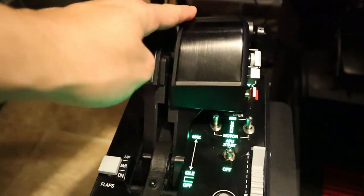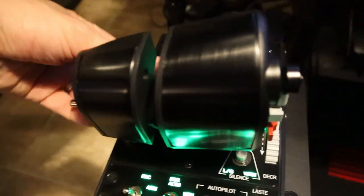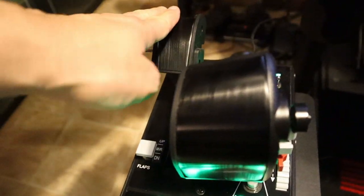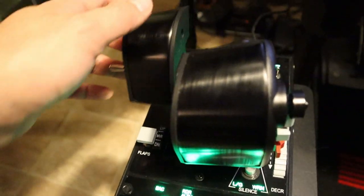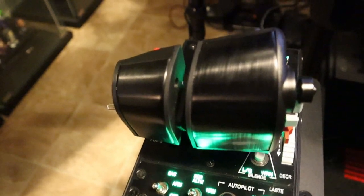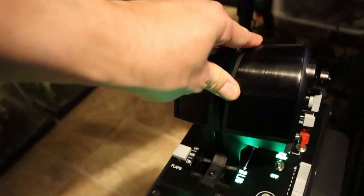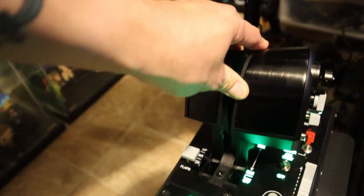The throttle itself — you can split it. Right now it's just one piece, but you can separate it and use the two halves for two different functions. There's also this piece over here that you can flip over, and it will stop at a certain area depending on the game setting you have.